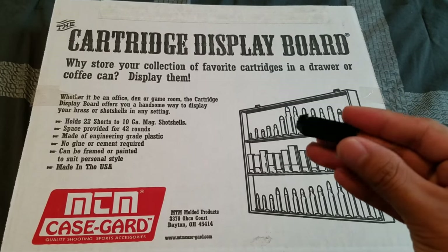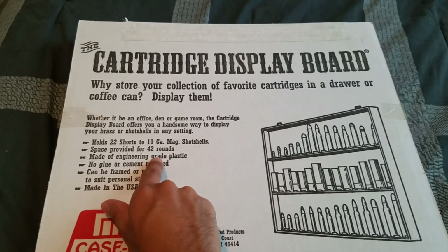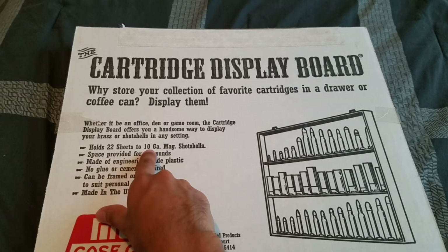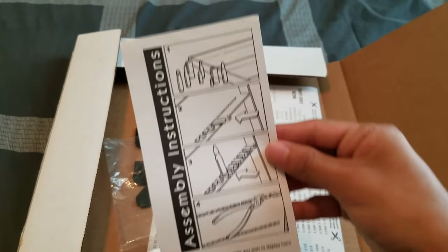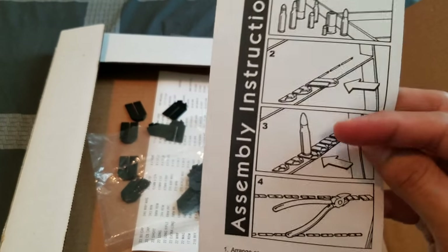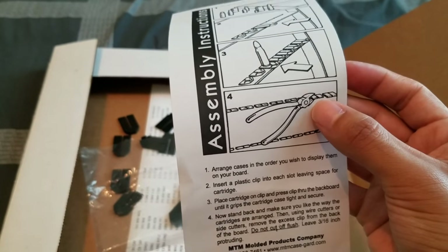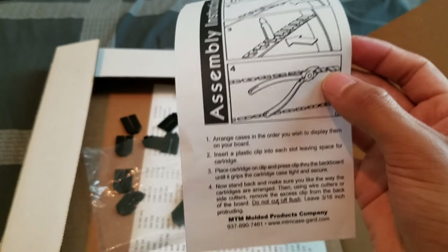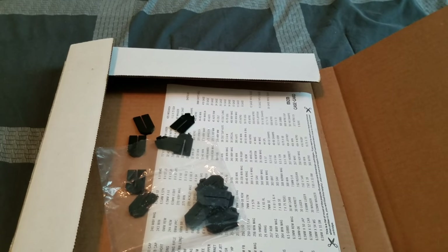This one's just a plastic board with plastic clip inserts to hold your cartridges. As you can see, it holds 42 rounds, anything from 22 short to 10 gauge shot shells. When you first open it up you get the board and some assembly instructions. You just insert the clip as needed to fit the diameter of the casing, and then on the back of the board you pinch it off with some pliers or wire cutters.